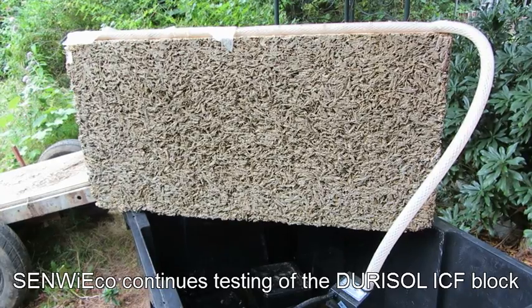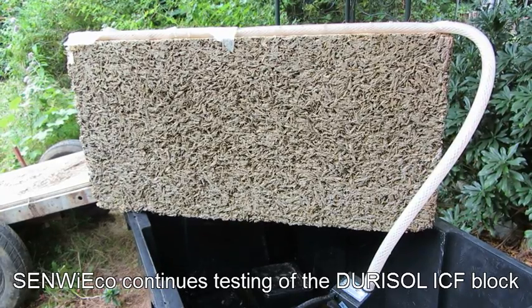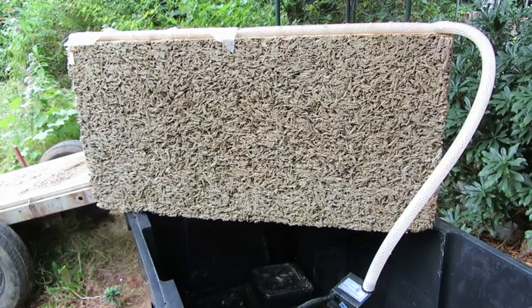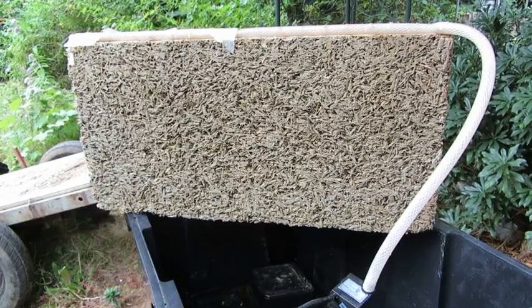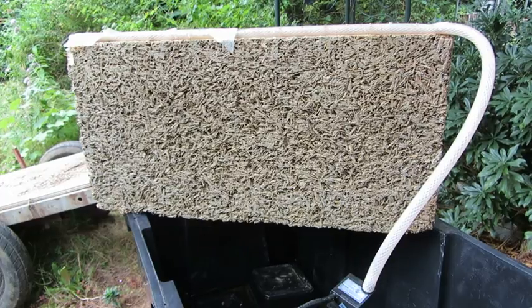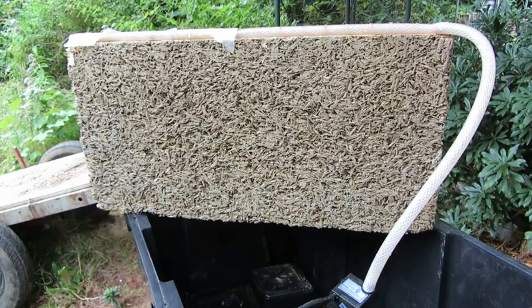Good morning. I thought I would give you an update on the status of my Duracell mineralized wood fiber and cement powder ICF block. Eight months ago I started a test to see what the capillary action through the product would be.